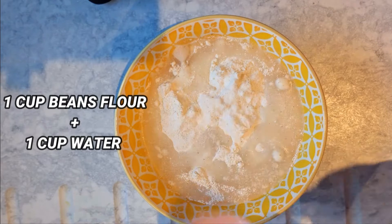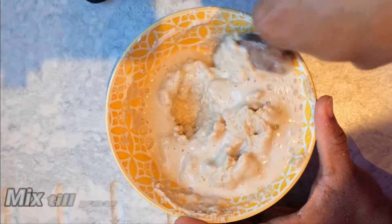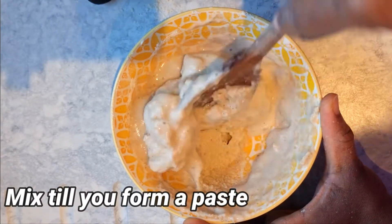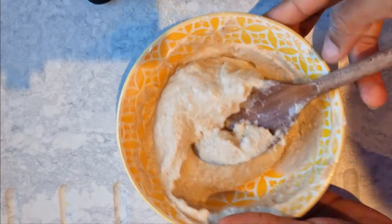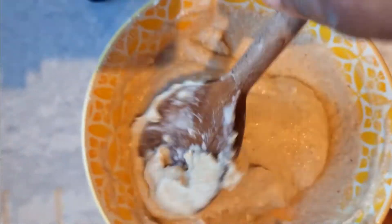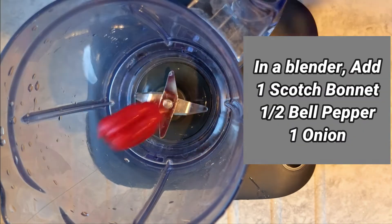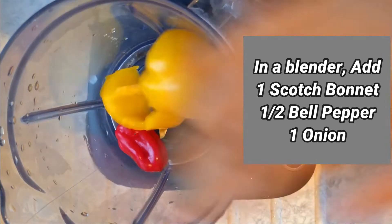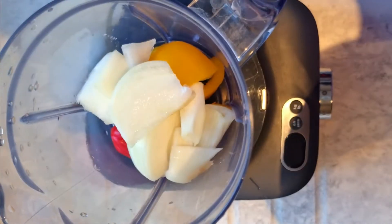Start by adding water to the beans flour in a sizable bowl, and mix that together until you form a paste. Once done, you'll also need a blender. In your blender, add your scotch bonnet, pepper, and onion, and then add in the paste you've just mixed.